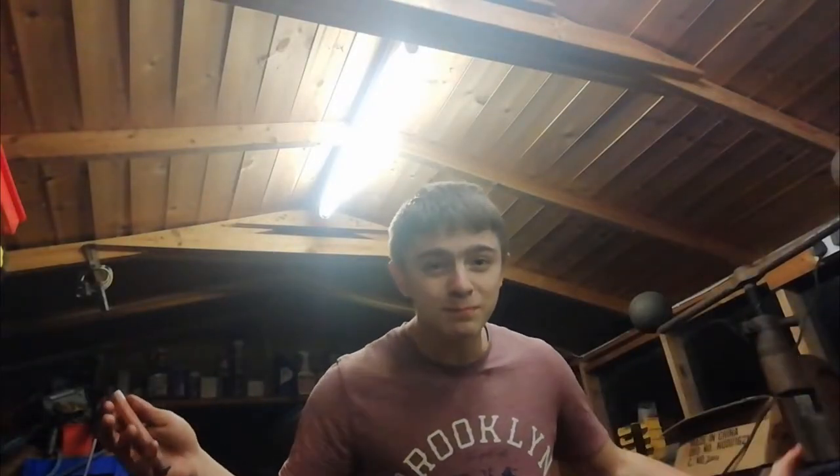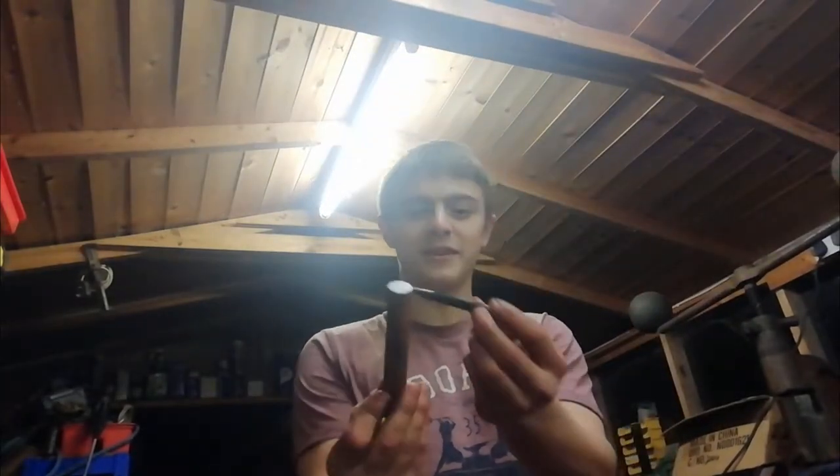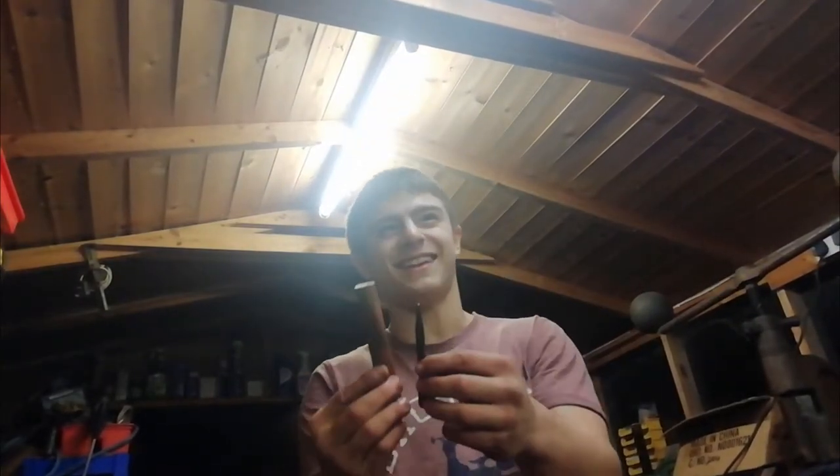Hello ladies and gentlemen and welcome back to the Workshop Convert, another video and welcome back to the channel. So today we are going to be making a... could you pass me a centre punchy punchy thing? We are making one of these. Apart from, who's going to be made out of that? Because I am the most neanderthalic 15 year old that you'll ever meet. Thank you for watching and I hope you enjoy.